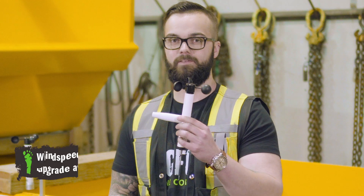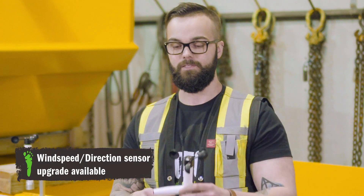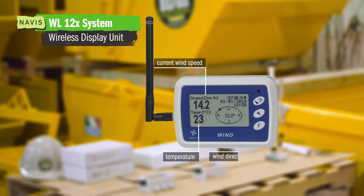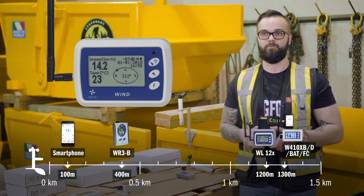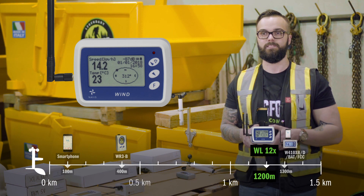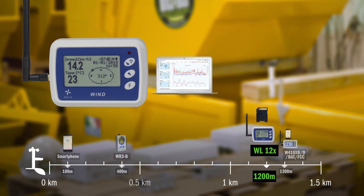It's worth noting that most of our Navis anemometer systems are also compatible with wind speed and direction sensors. The WL-12X is Navis's wind logging system. This system comes out of the box with a range of approximately 1200 meters, and records data onto an SD card which can then be viewed on your computer at a later date for further analysis.